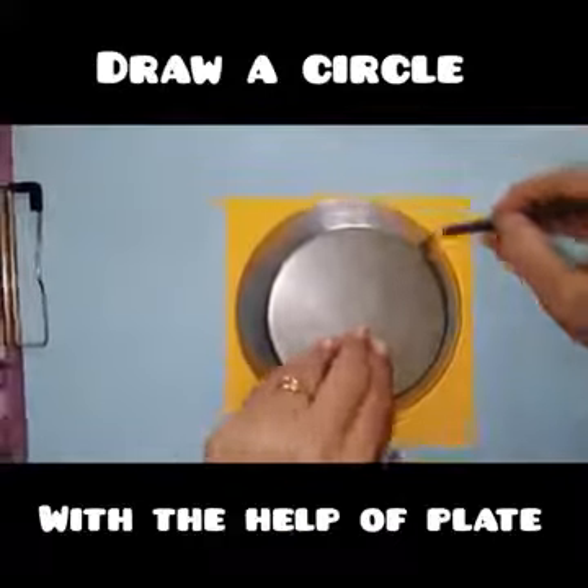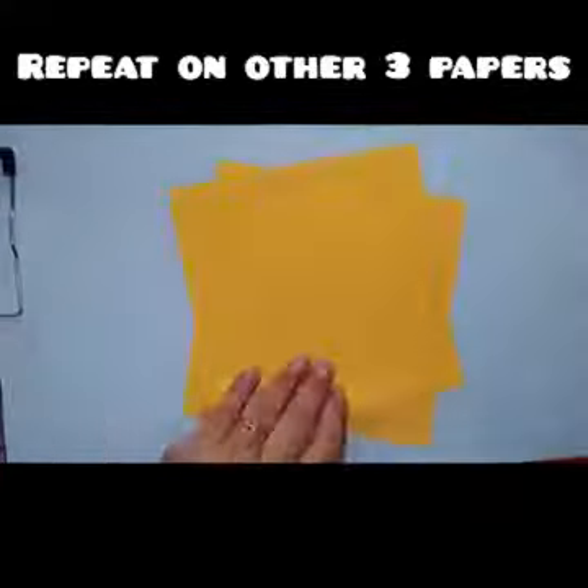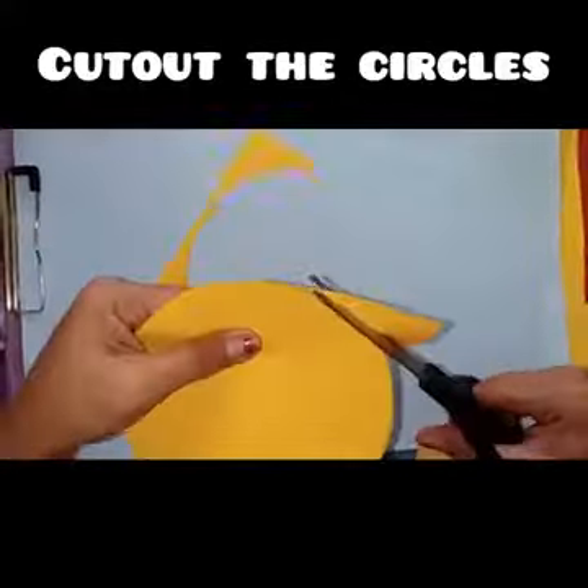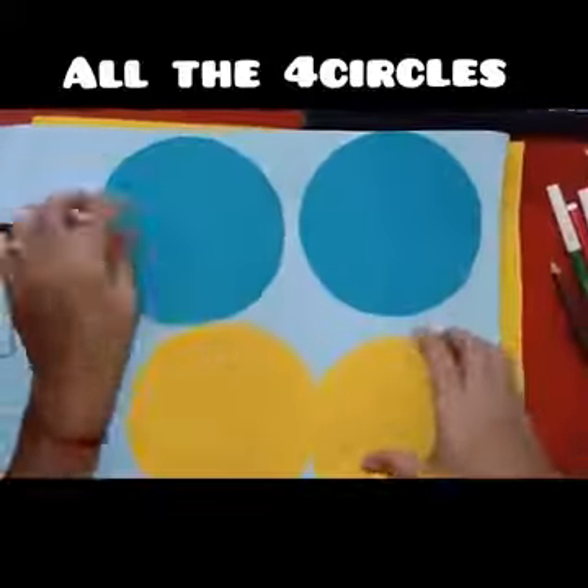Draw a circle with the help of the plate. Do the same on the other 3 papers. Cut the circles. Here are 4 circles.